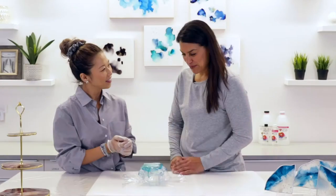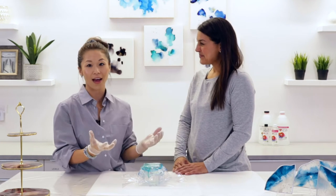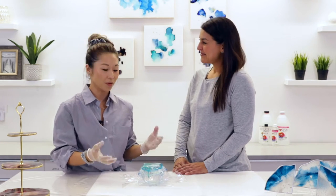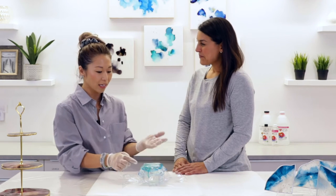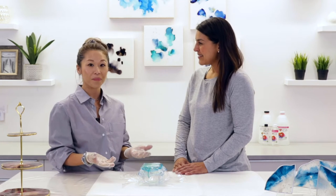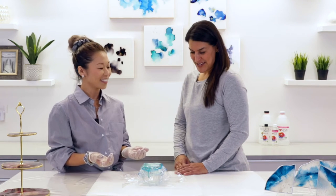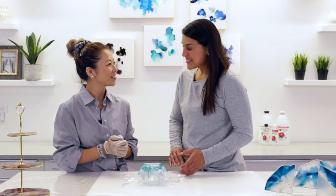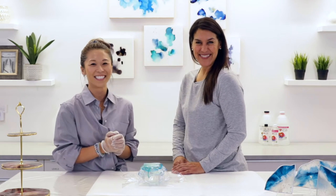It almost looks like blown glass. The whole vision with this project is to have a really elevated way of making your home decor very personalized. As you can see, it was a very easy project as well. I love the simplicity to get this elegant look. I can't wait to see what it looks like tomorrow when we unmold it.